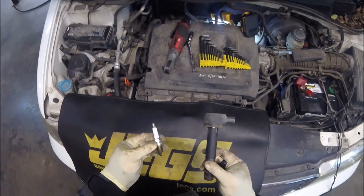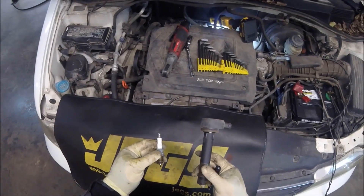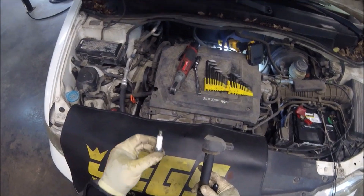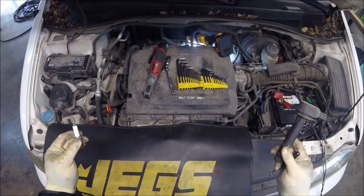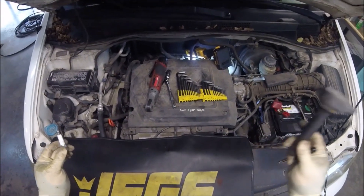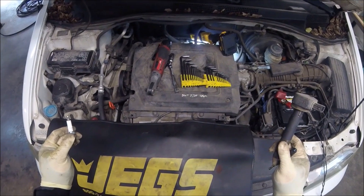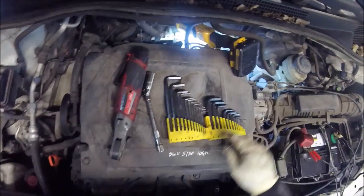We have a plug and a coil — either of these could be bad. Since this plug has gas on it, it's just not firing. What we're going to do is swap this plug with another cylinder we know is working, and swap this coil with another cylinder we know is working. Then we'll see if the misfire follows the plug or if the misfire follows the ignition coil.